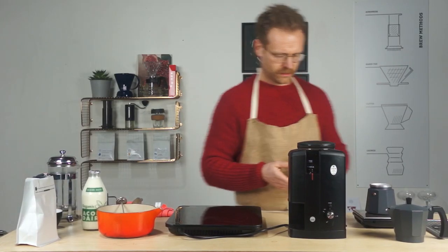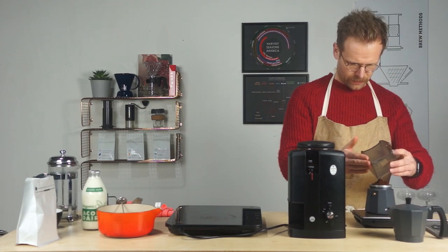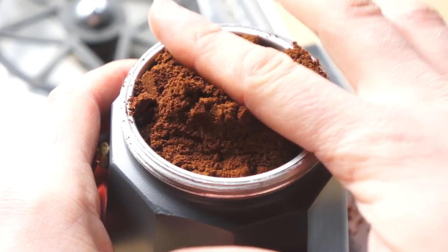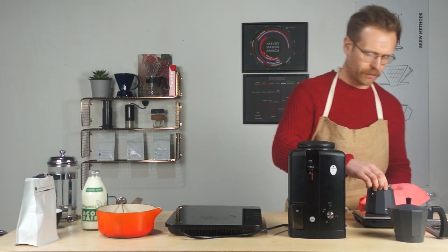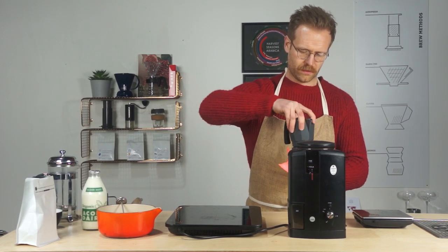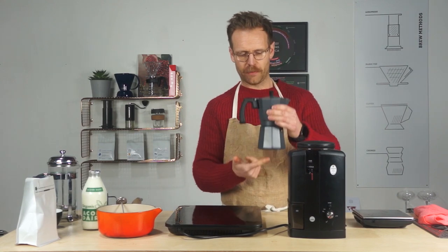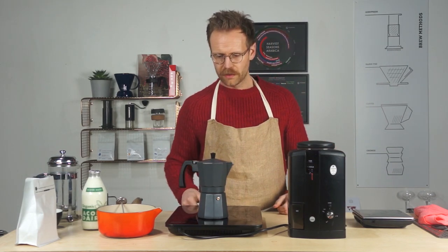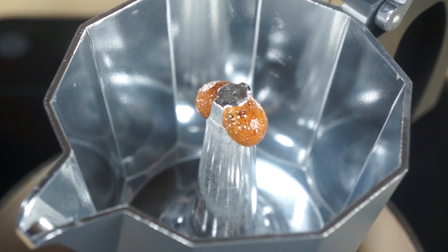We've ground reasonably fine. Get that into the filter as quickly as possible — there's no need to tamp this down because the pressure from the water will do the work. Just use your finger to flatten it down so it's nice and flat. Then take a towel because the bottom is going to be pretty warm, and screw the top on. A lot of these brewers come in aluminium so you can't use them on an induction hob — but this mocha pot has induction technology, so we're good to go.